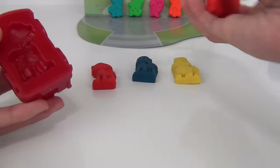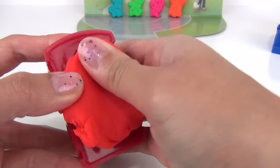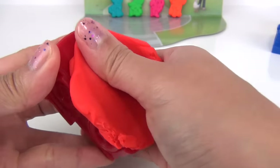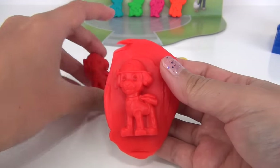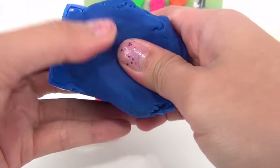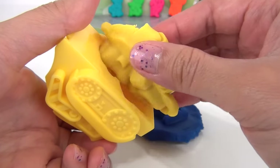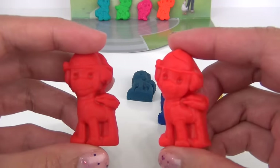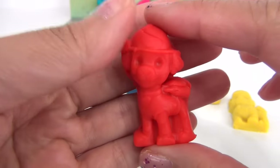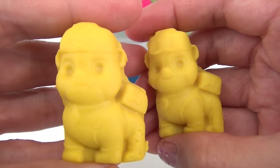I noticed that the ones we made using Play-Doh actually have more details, so I'm going to try the mold using Play-Doh for the first three pups we made earlier to see if there's any difference on the details. There — oh, I see it does have more details using Play-Doh! Here is a comparison: this is the one with the regular dough, and this is using the Play-Doh brand — see how this one has more details.